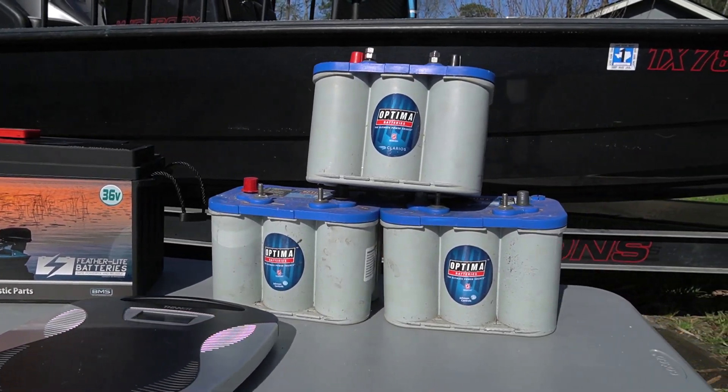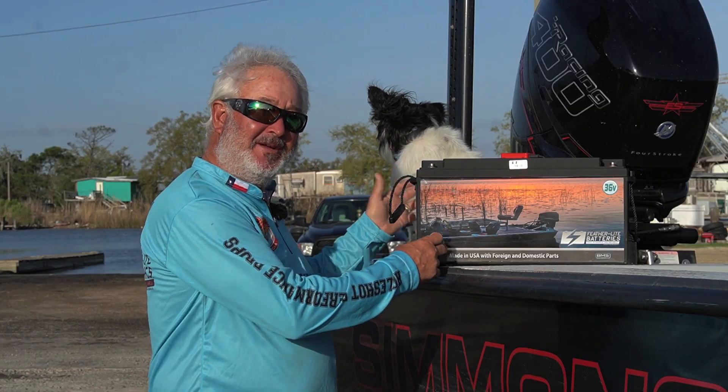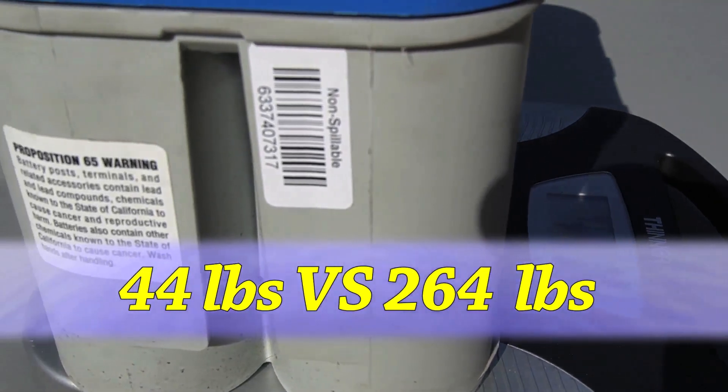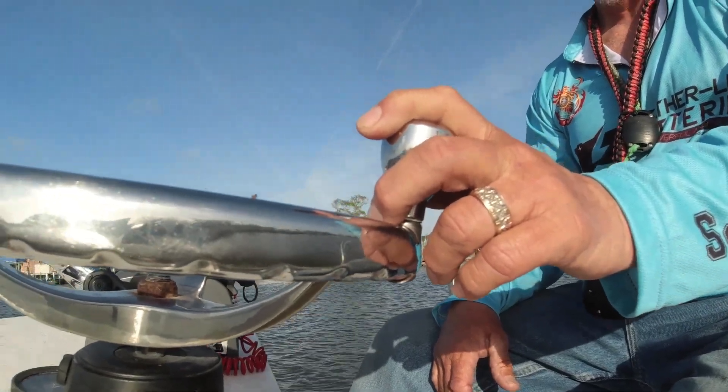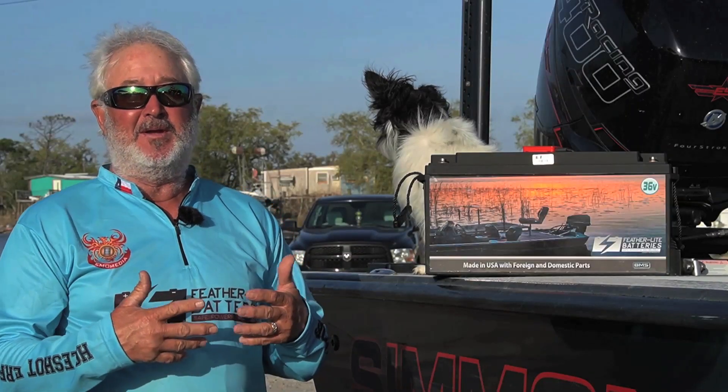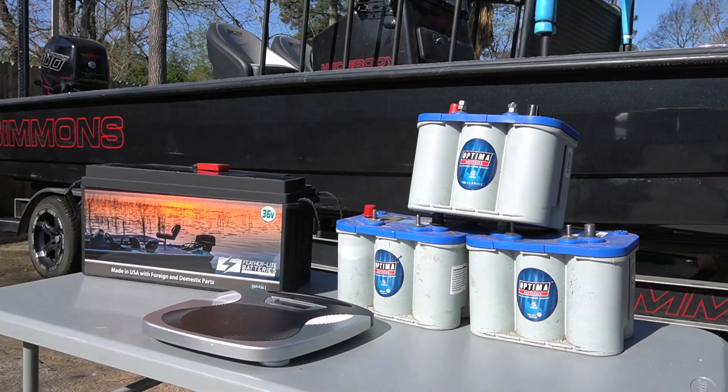To put on your boat the amount of power this battery has, you're going to have to put at least six blue top batteries, so your draft's going to be lighter — and draft is everything to us as well. If we don't have a shallow drafting boat, many times those fish are so shallow you can't get to them.